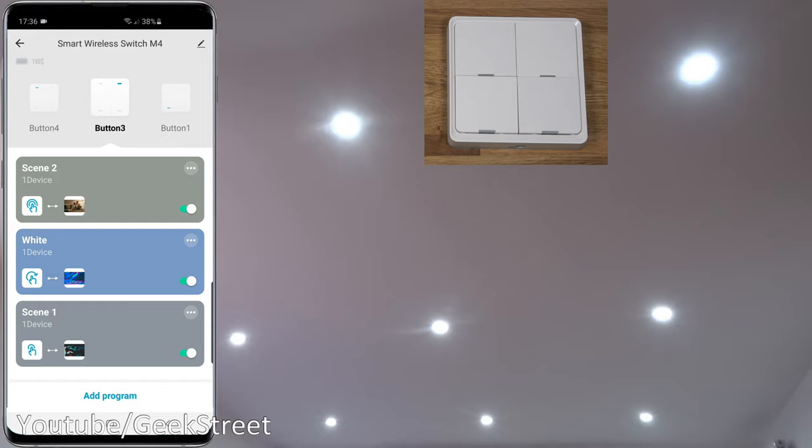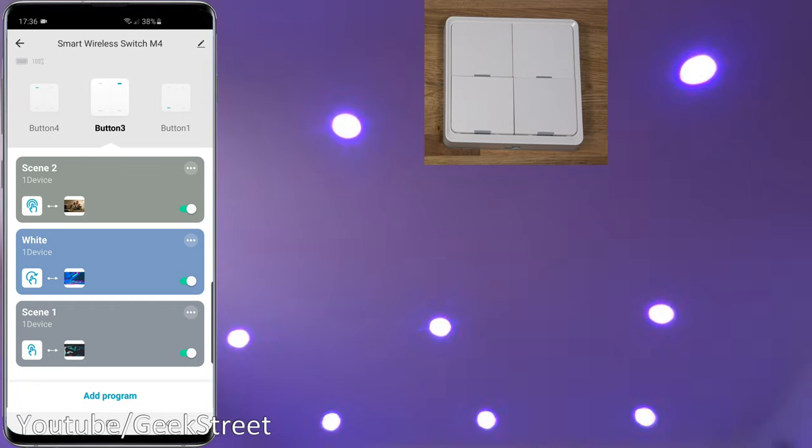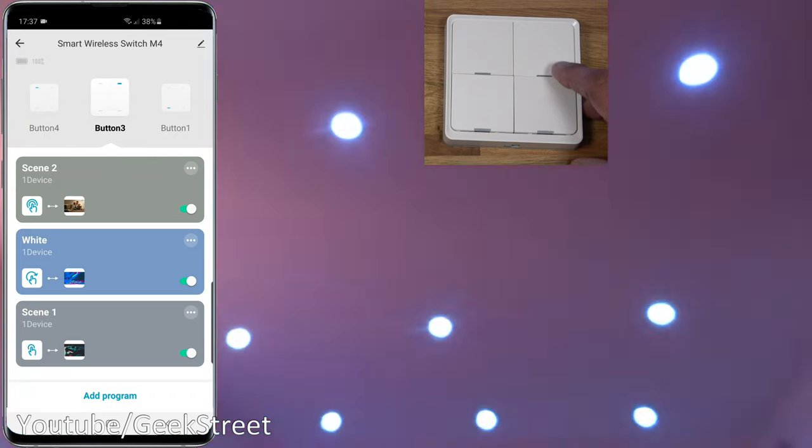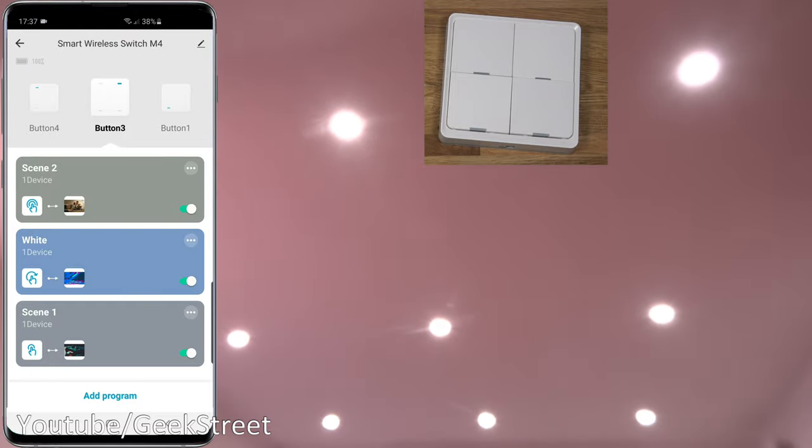At the bottom, single click initiates a scene. At the top, double click performs another scene. Long pressing will set all lights to white. Now pressing the button once — there you go, scene initiated. Double clicking — another scene, alternating between colors. For long press, the green light comes on and stays on while you hold; once it turns off, the long press is complete — about four seconds. Holding it now, lights turn off, then go to white.